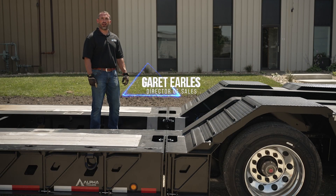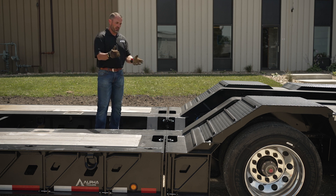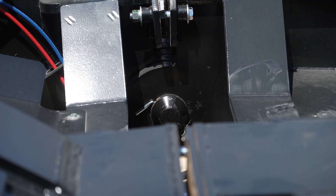Hi, I'm Garrett Earls, Director of Sales at Alpha HD Trailers. Today we're going to talk about modular deck connections. Here we have a horizontal pin joint deck to wheel area connection.